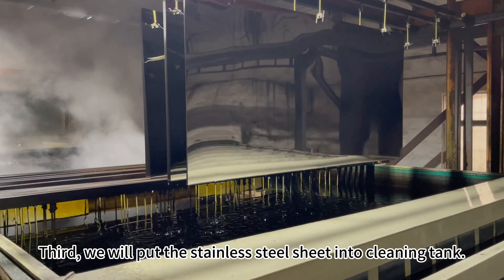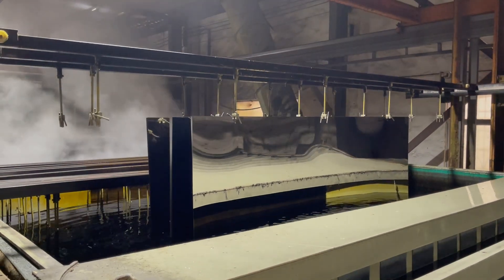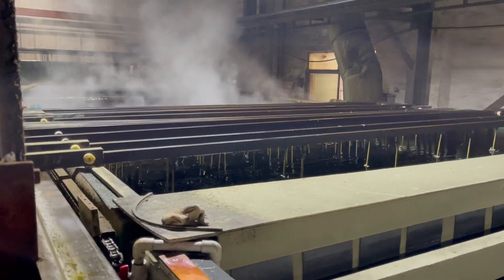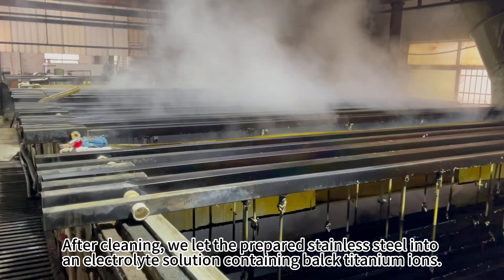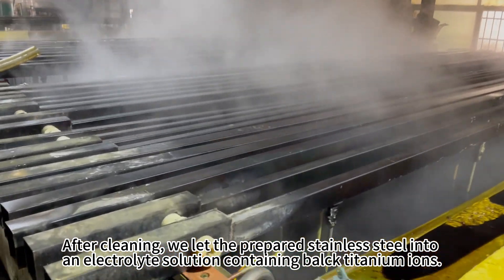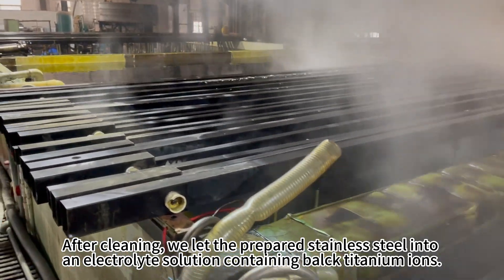Third, we will put the stainless steel sheet into a cleaning tank. After cleaning, we let the prepared stainless steel into an electrolyte solution containing black titanium ions.